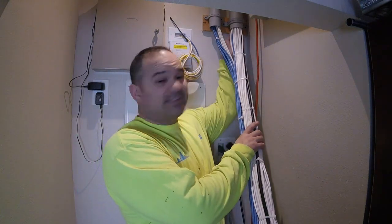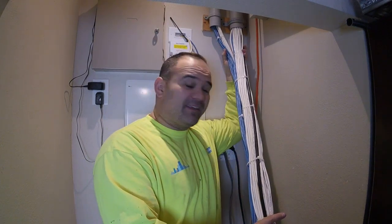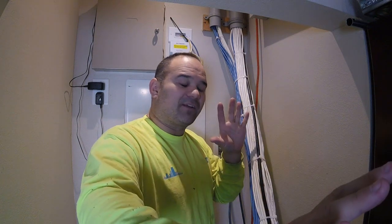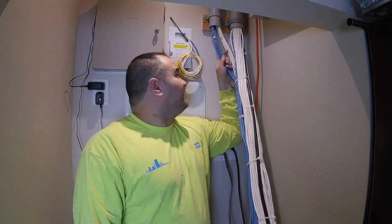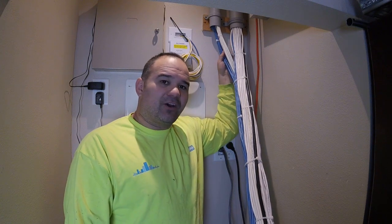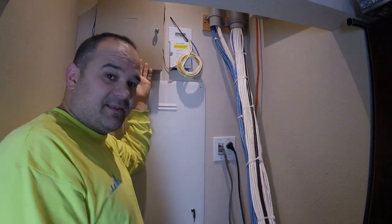I'm behind my AV rack now. You can see these two pipes — they go up into the ceiling and a huge bundle of wires comes out and connects to my AV rack. The reason I have the wires come out and bundle together like this is because I have a loop, and as I pull the rack out of the closet the loop extends, so the rack is fully movable. I can wheel it in without running over wires, which is great since I'm always changing equipment. These are all my home theater, automation, and HDMI wires. The blue wires are the CAT6 cables I just ran to my cameras, and the white ones are the RG6 coax cables I ran to the cameras.